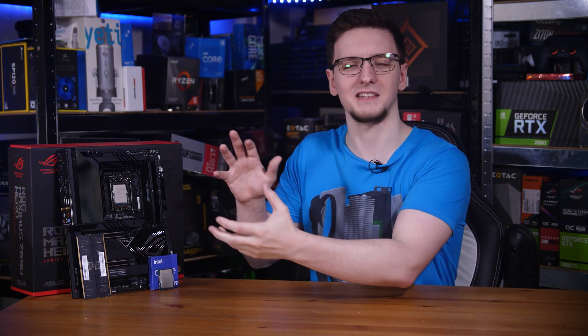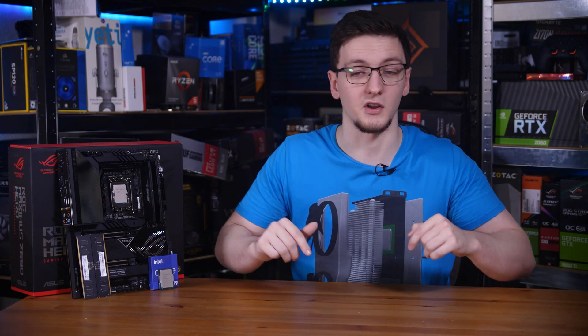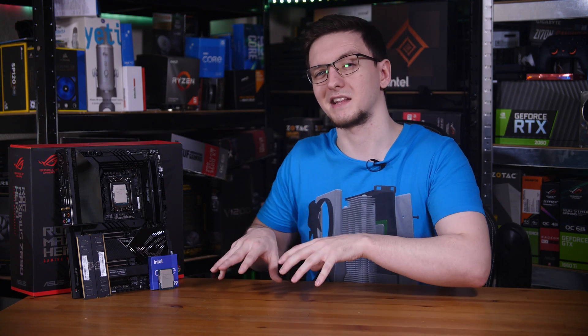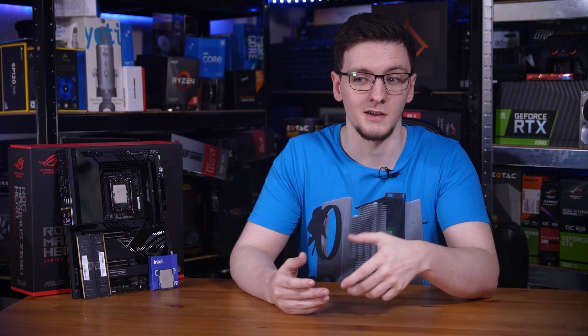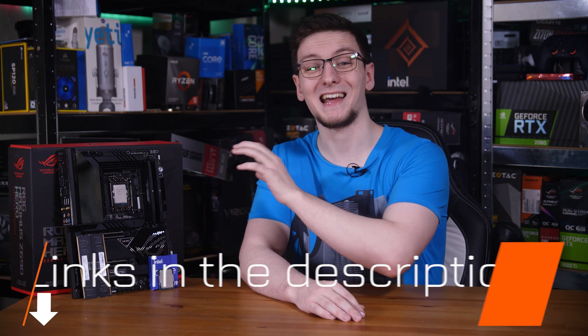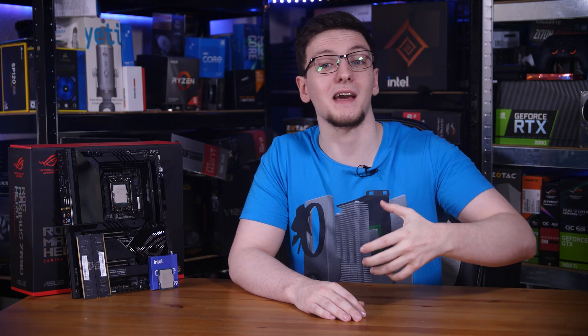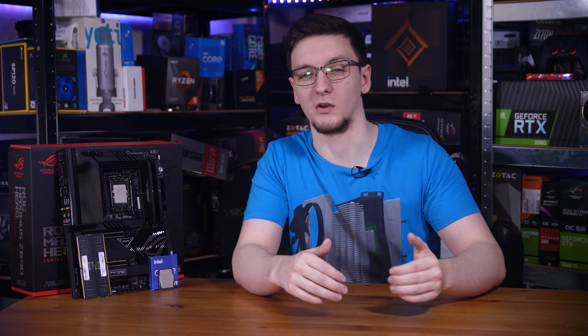I'd love to know your thoughts on the Z690 platform in the comments below. Do you think this is a platform you're going to upgrade to, and if so, which chip are you planning on getting? What do you think about the pricing, PCIe Gen 5, DDR4, DDR5 — all of that? I'll leave links to the new chips, some Z690 boards, and probably some DDR5 RAM in the description. Those will be Amazon affiliate links to your local store — I'm quoting UK pricing since that's where I am, and it can definitely vary, especially a few months down the line — hopefully cheaper, but probably not.